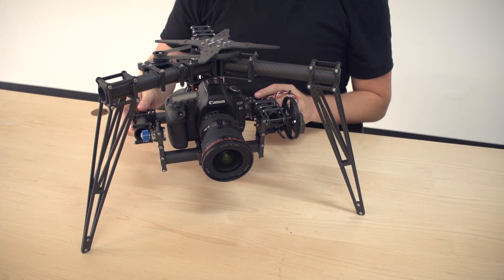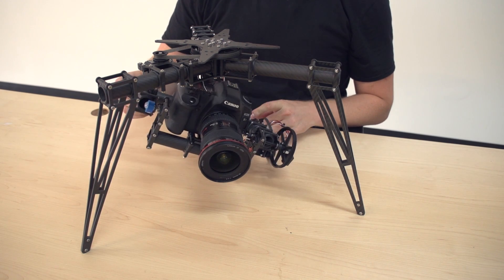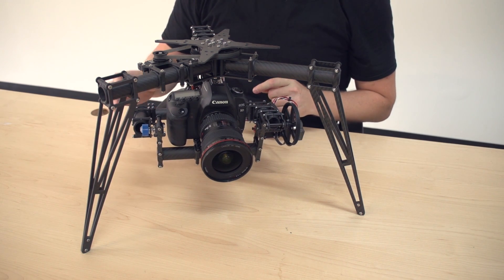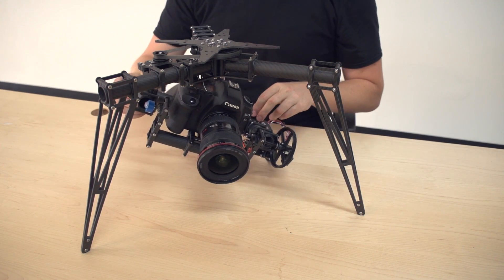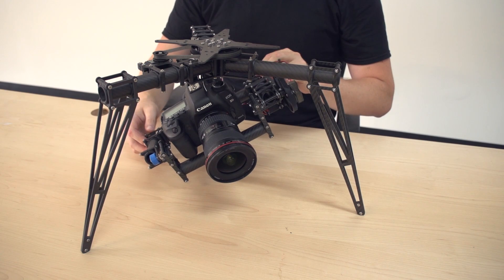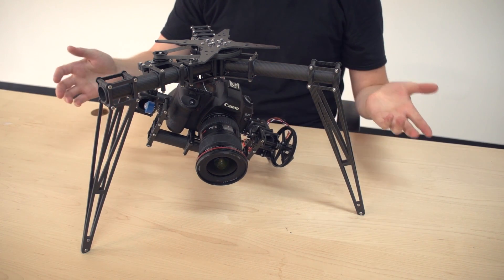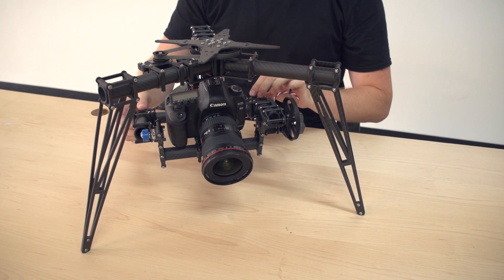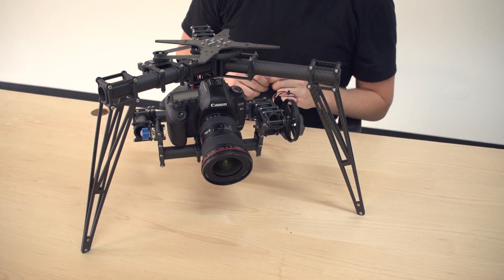So with the roll axis, a lot of people think you want it to return to level on its own when you let go, and that's incorrect. If you remove the roll belt so that this axis is totally free, when it's perfectly balanced you can move it to any orientation and it will stay. These are very free bearings, so the fact that it's staying like this when I'm not touching it is an indication that it's very close to a perfect balance on the roll axis.